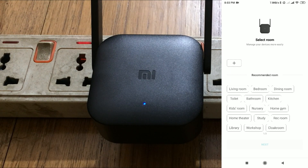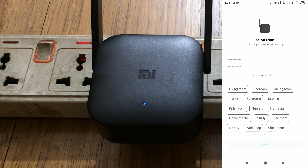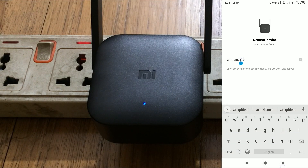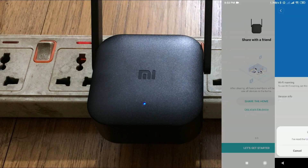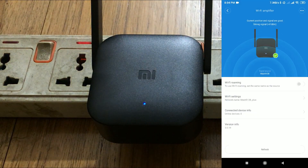You can now select a room — this is optional and doesn't affect anything. You can also rename your device, which is also optional. Just leave it and click on let's get it started, then click on agree.